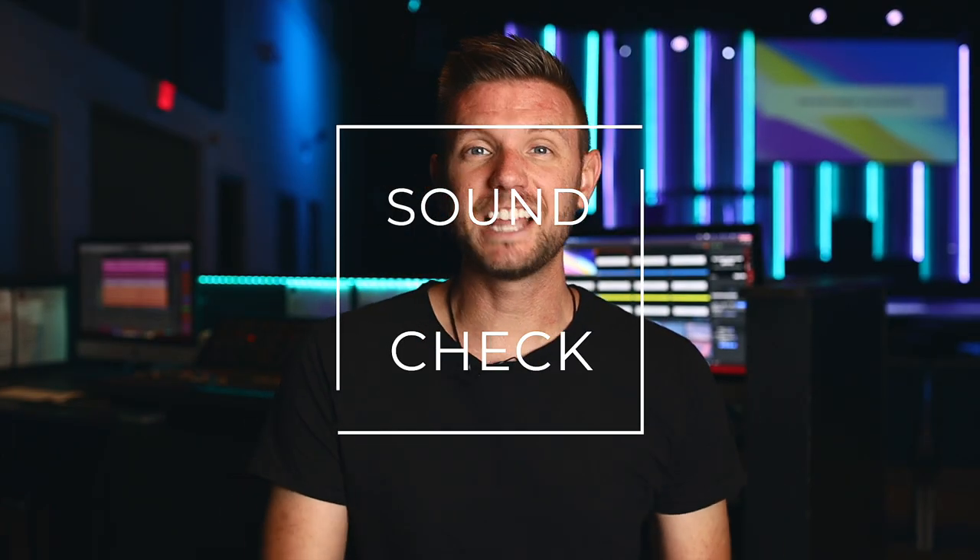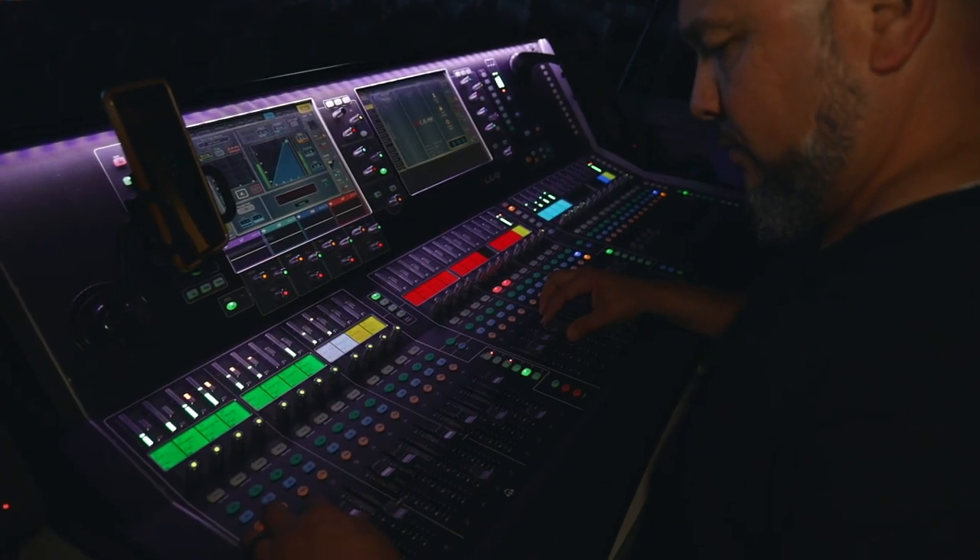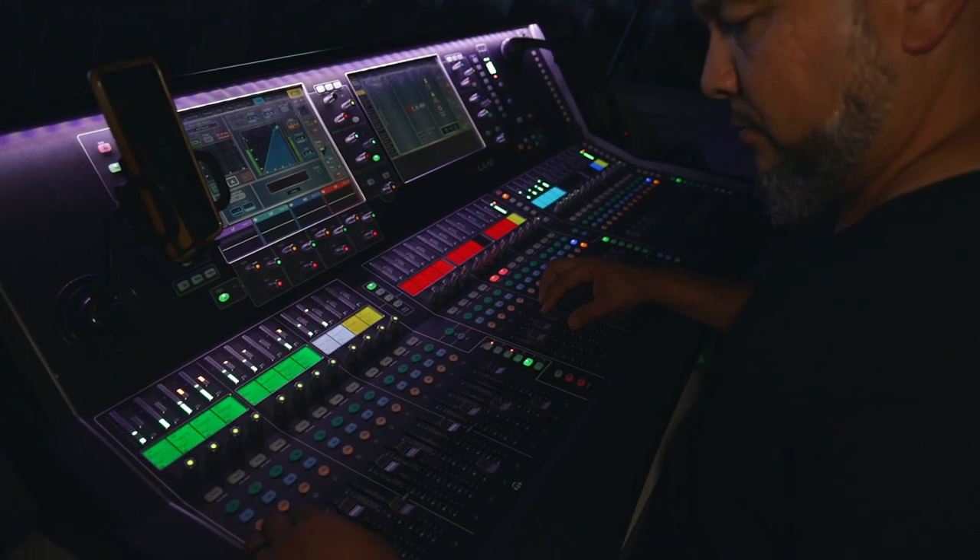The first 20 minutes should be dedicated to the sound check — line checks for vocalists, instruments, and loops. No input left behind is kind of how you should think. This should be for front of house and for live stream.